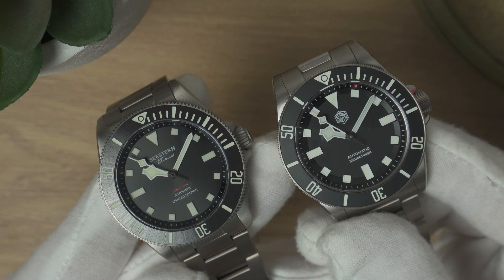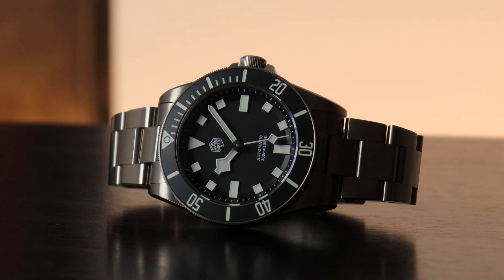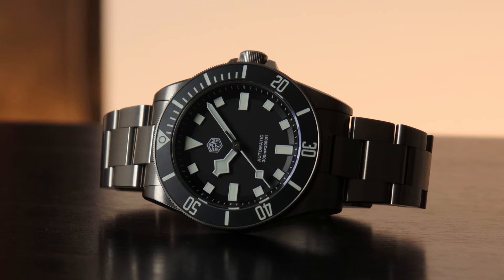The crown action helps make this feel a cut above what its price tag would suggest. Some titanium watches I've had — the Zelos Swordfish and the C-Stern Pelagos — had a grittiness to their crowns; this doesn't. The price at time of recording is about £230 or $280, and that includes a three-year warranty, which is rare for microbrand watches, let alone AliExpress brands. San Martin don't typically do massive discounts during the AliExpress sale, but it's always worth checking for coupons. There will be an affiliate link in the description if you want to pick one up.